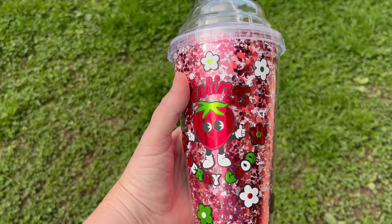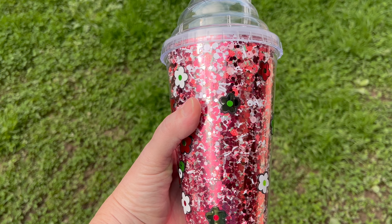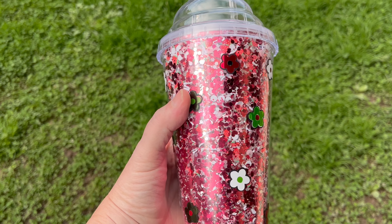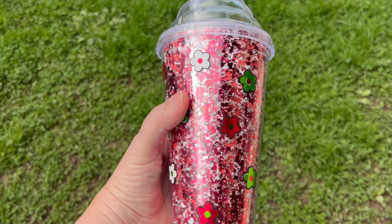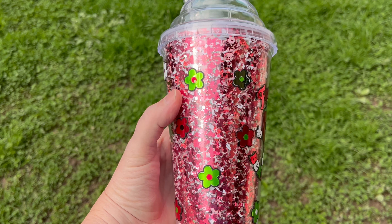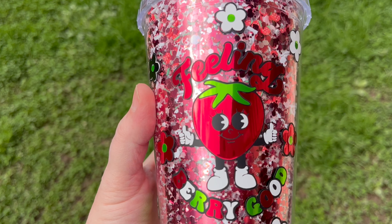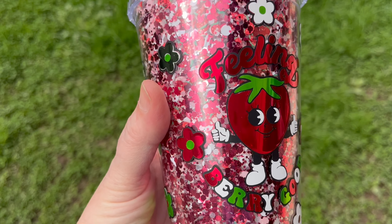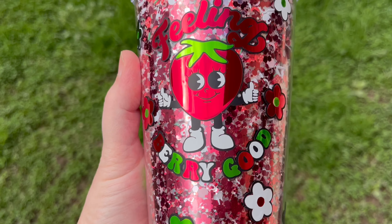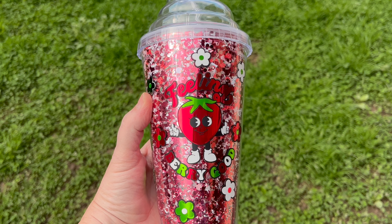Hi there, this is Karen from Soul Shimmer Designs and my project for today is adding this cute vinyl decal onto a dry snow globe acrylic tumbler. I'm an epoxy-free crafter and normally with these snow globes they are sealed with UV resin at the bottom to keep the liquid in, but I avoid using UV resin. You still get a really cute effect with this cup as a dry snow globe.